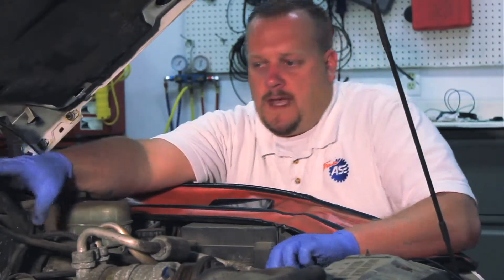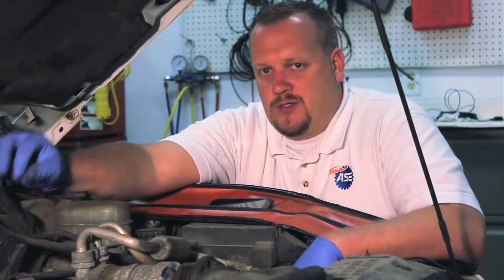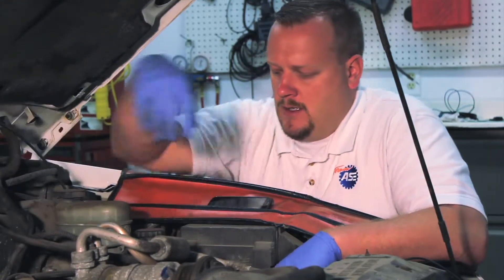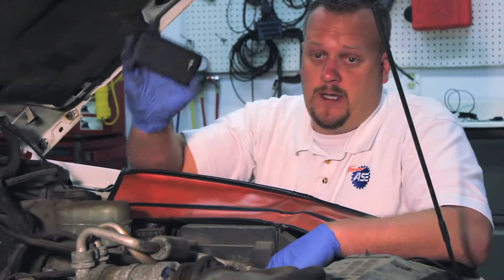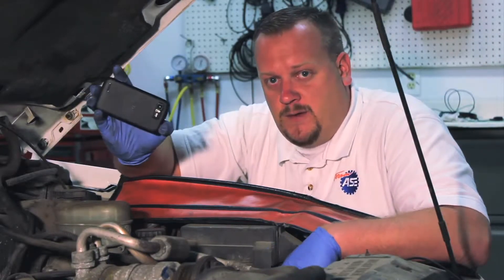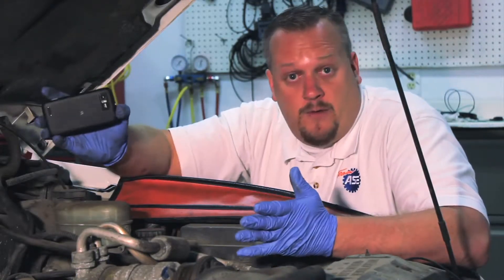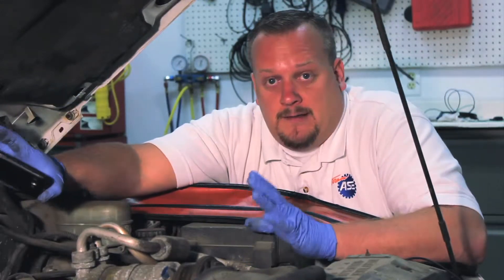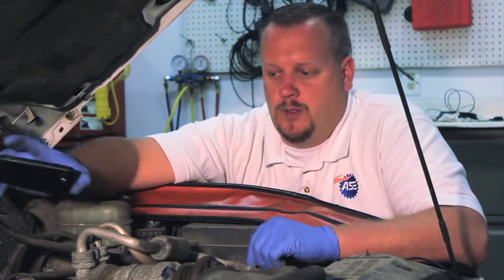Before we remove the actual injector unit, we have to pay special attention to the routing of the tubes and the different poppet valves. One tip here: a lot of people today have cell phones with cameras. Go ahead and snap a couple pictures — it will certainly aid you when it comes time to reinstall the new one.